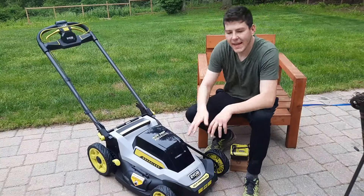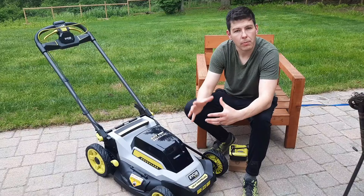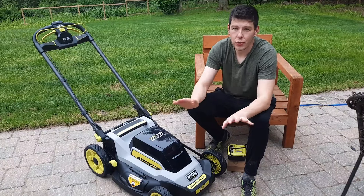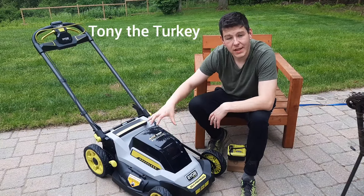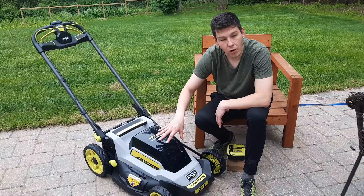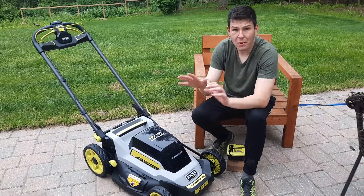Why did I get the 40-volt brushless Ryobi? This is a 20-inch model. There are narrower models, wider models, and then there's the Whisper Series, which is about $150 to $200 more than this model. I didn't feel like I needed to go that far — I read good enough reviews on this brushless one. It's about $400.